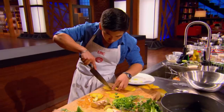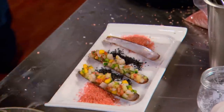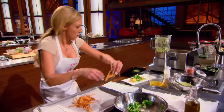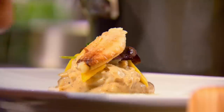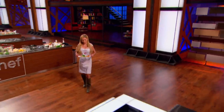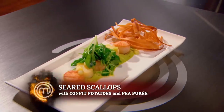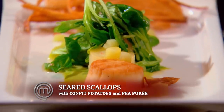30 seconds! Put those garnishes on! Come on! 10, 9, 8, 7, 6, 5, 4, 3, 2, 1. Stop! Tell me about the dish. I did a seared sea scallop on a sweet pea puree with a confit potato and a pickled cucumber. Bit of microgreens on top, and then for some crunch I did the parsnip chips.